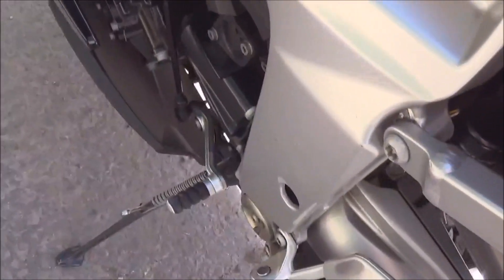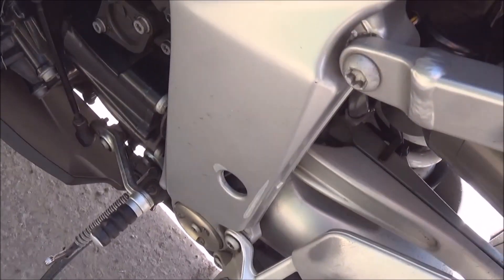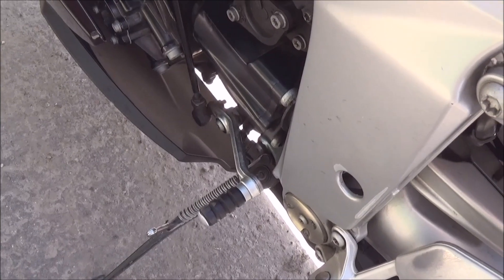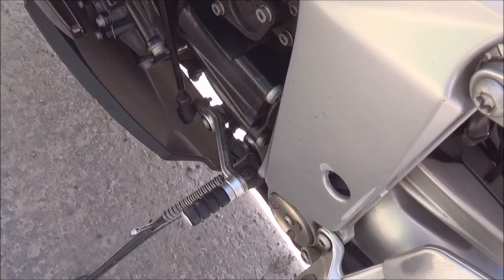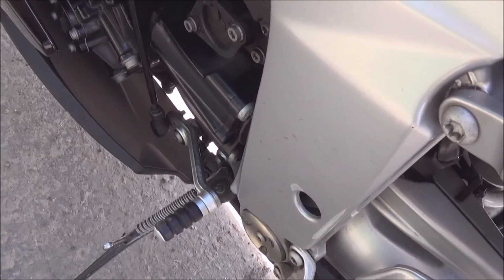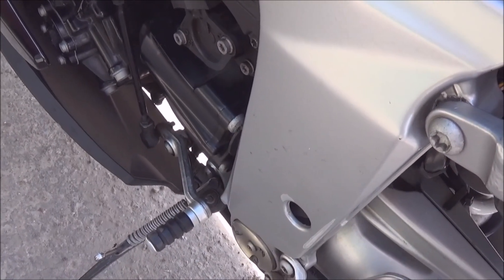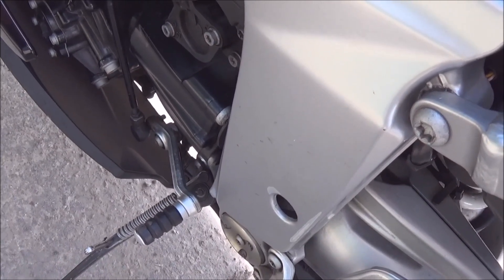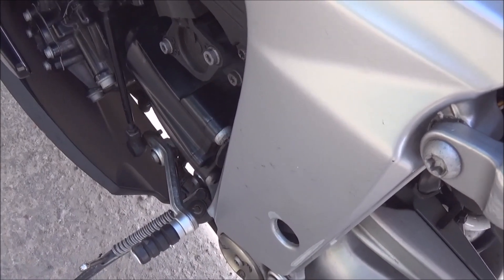Coming down here to the gear change — the big bugbear with this bike is the gear selector. The gearbox is very clunky, very very clunky — probably the clunkiest bike I've ever had. When I was reading reviews they all said the same thing: beautiful bike, clunky gearbox. And trust me, it is clunky. I can live with it, but some people might not be able to.